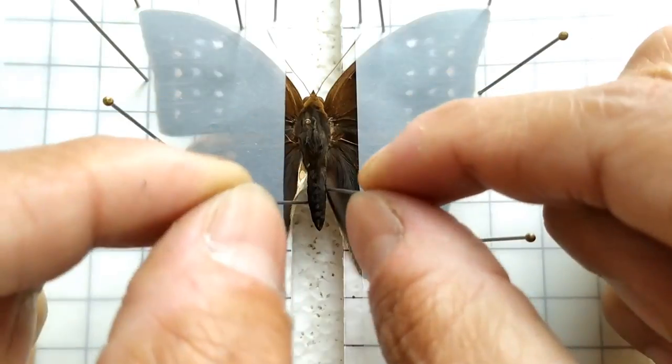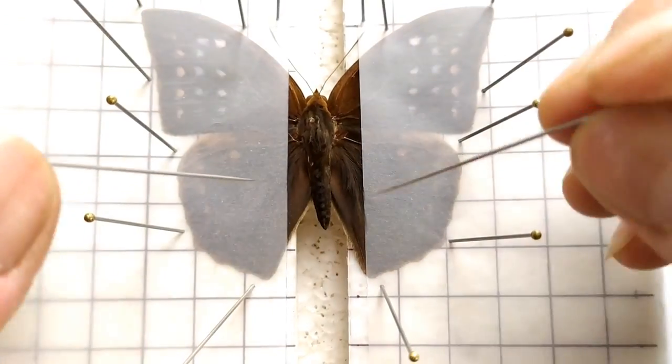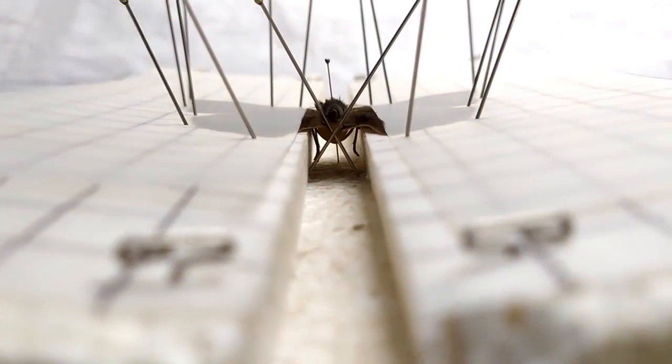Now carefully remove the two pins that were used to secure the body of the specimen, and reinsert them below the abdomen such that they form a cross onto which the abdomen rests on the same plane as the wings.